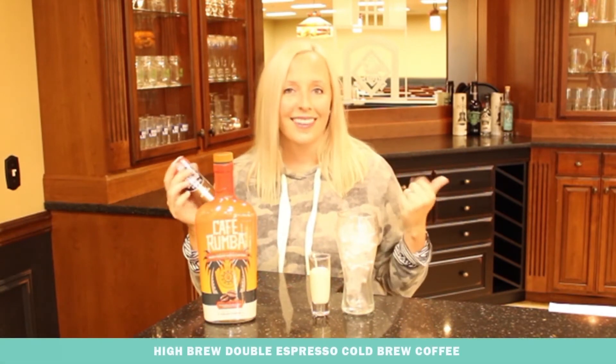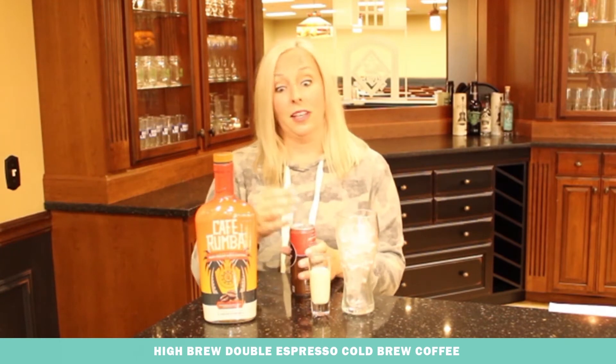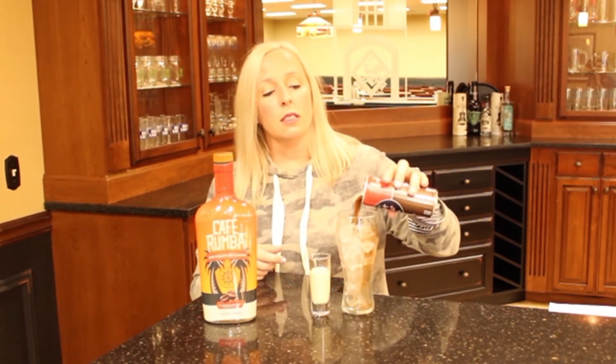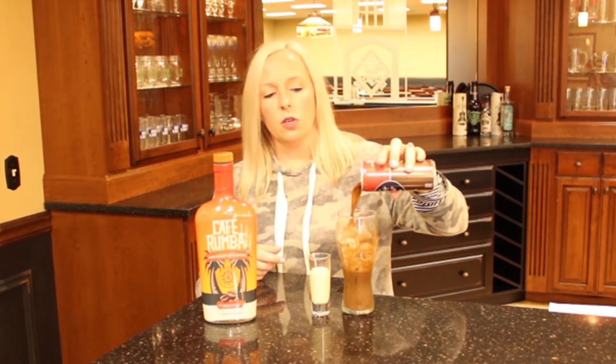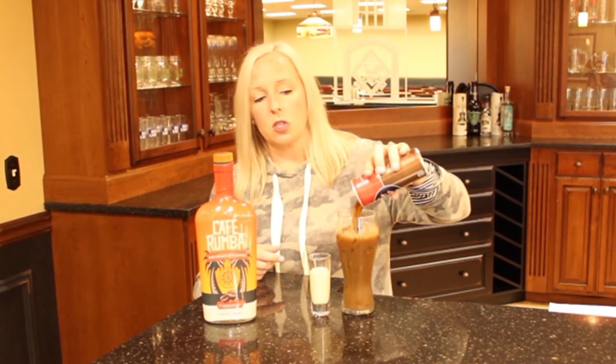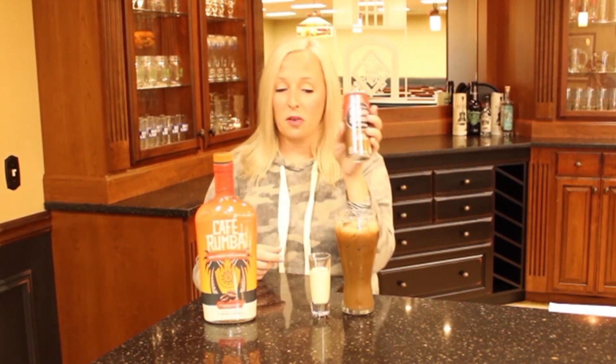let's do a double espresso and be able to stay awake all night. So you just take a glass of ice, pour the double espresso in. You can also do your own cold brew coffee if you want — you don't have to use a can. This is just easier for us and we really love this product, so that's why we do that.